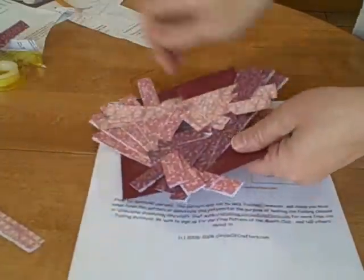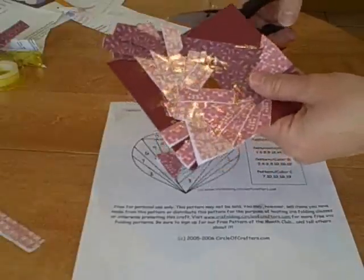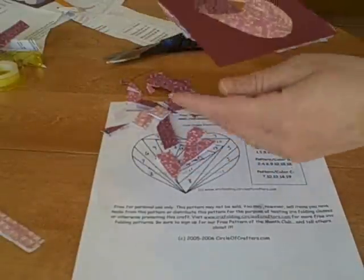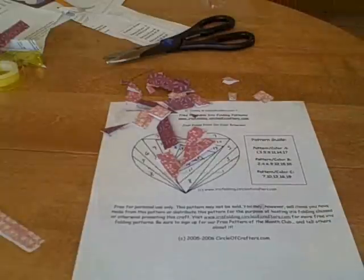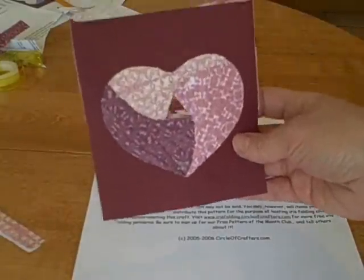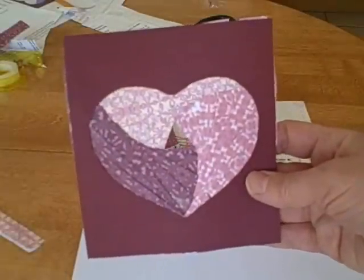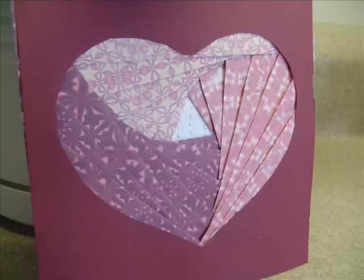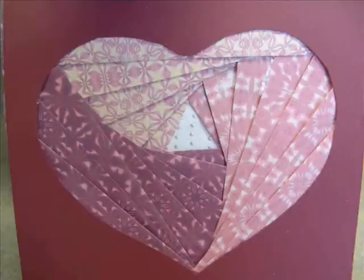Then you're going to gently peel it off, and then you're going to cut the excess. And when you turn it over, you get your finished pattern. You'll notice the hole in the center. I actually put a white piece of paper with some little silver dots on this one. You can use this in card making or in scrapbooking.